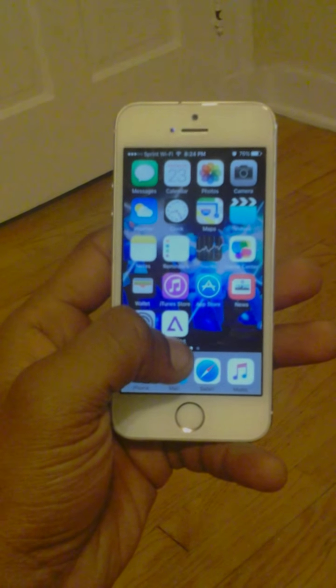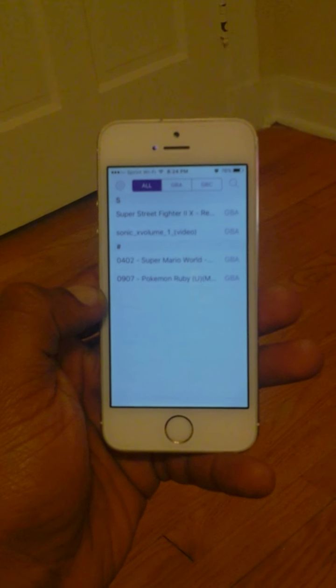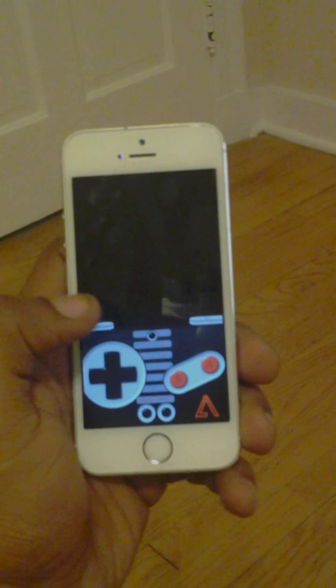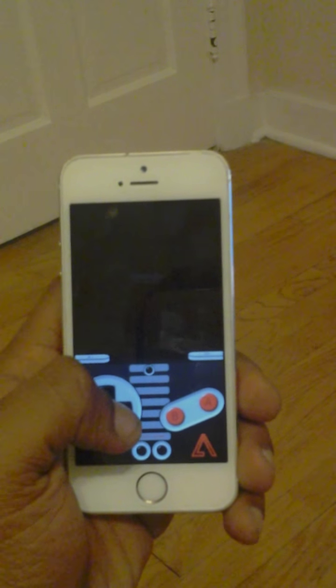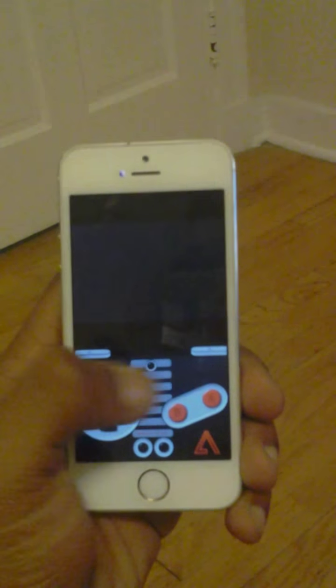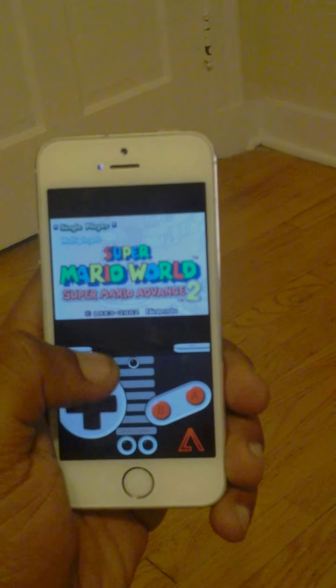Today I will show you how to install the GBA4RS without jailbreak. I'm going to go ahead and show you this game is working. I'm playing Super Mario Advance 2, Super Mario World. You see, this game is working.